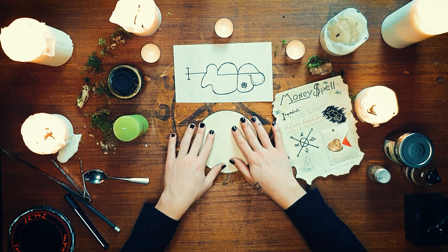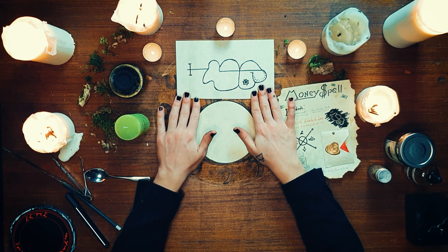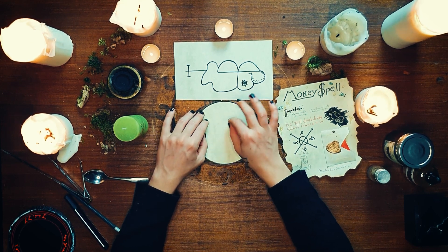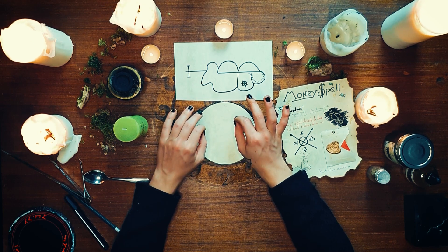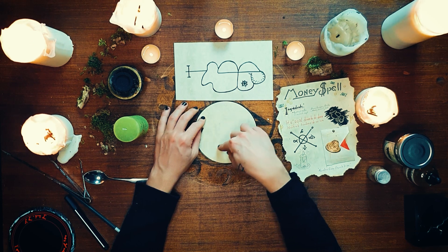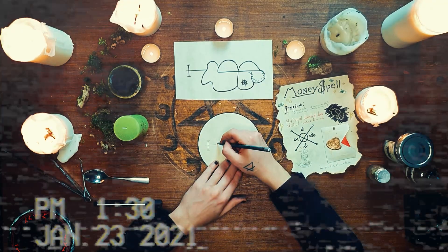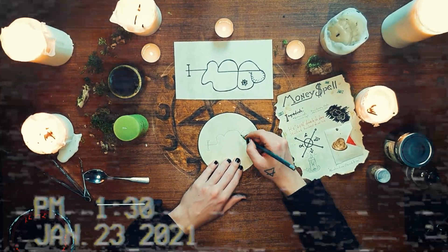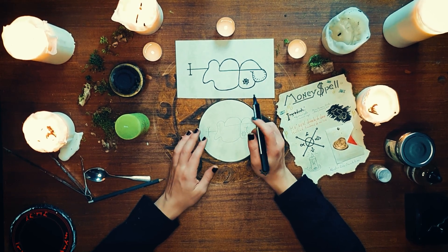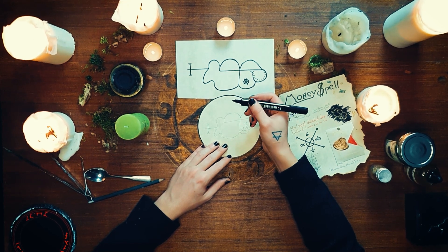Now we're going to take the seal of Klaunek and our round paper cutout and redraw the sigil onto our cutout. You could use a printed sigil, but what is most important is that you create it yourself. By drawing the sigil onto the paper it will become your creation, and by using a pencil or marker you're letting your energies flow into the paper and into the seal. It doesn't have to be perfect — you are the creator and artist of your reality.